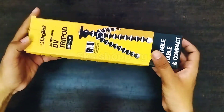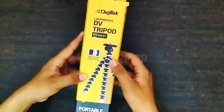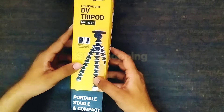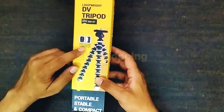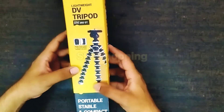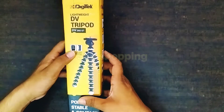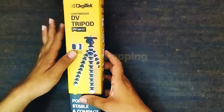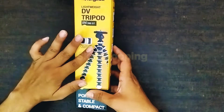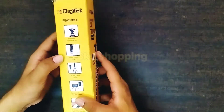कुछ इस तरह का box है हमारे tripod का, जिस पर ऊपर gorilla tripod का पूरा picture दिया गया है। साथ ही बताया गया है कि इसके साथ bluetooth remote और mobile phone holder आएगा, जो कि इसकी एक सबसे अच्छी खासियत है। Bluetooth remote अगर आप अलग से market में लेंगे तो लगभग डेढ़ सौ रुपए का मिलेगा, लेकिन यह इसके साथ ही मिल जाता है। अब देखते हैं इसके features।